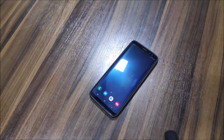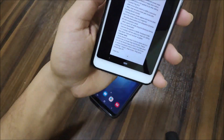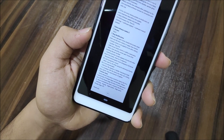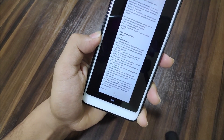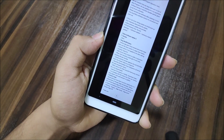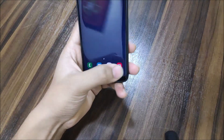Let's take a look at the changelog for the Galaxy S8. You can see the bug fixes listed: the camera app was getting force closed, and the screen was freezing when using slow motion or super slow motion.